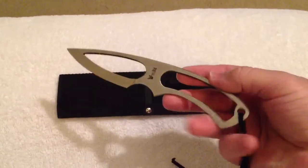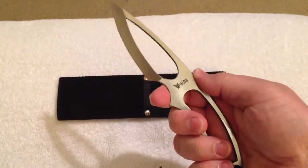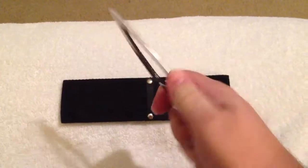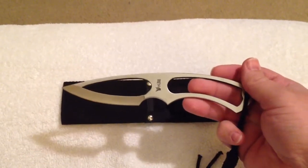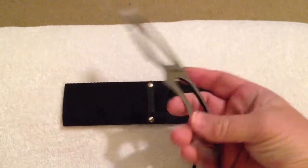The only thing I could probably complain about if I had to would be the finger grip right here — it's close to the edge of the blade. I'm amazed that I haven't got cut with it yet, but it's actually very light. It would be a good camping knife or hiking knife if you wanted to take one along with you. Everyone tries to keep that pack weight down and this would be excellent for that.